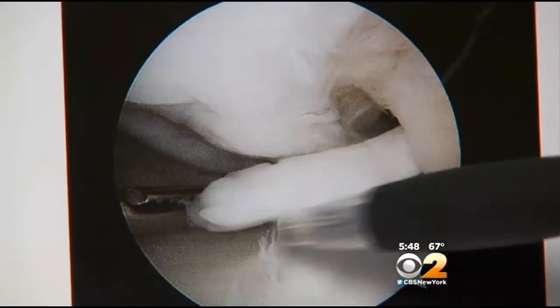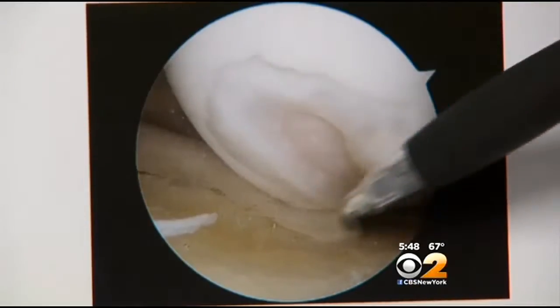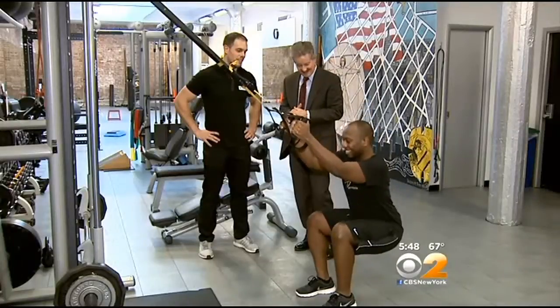"Not only was my meniscus, it was also my ACL, and I knocked out a part of my cartilage." So you really did a job on it. Here's a chunk of cartilage Basaraj took out of his knee, and it's this divot that was not just painful — it was likely the beginning of osteoarthritis years down the road.